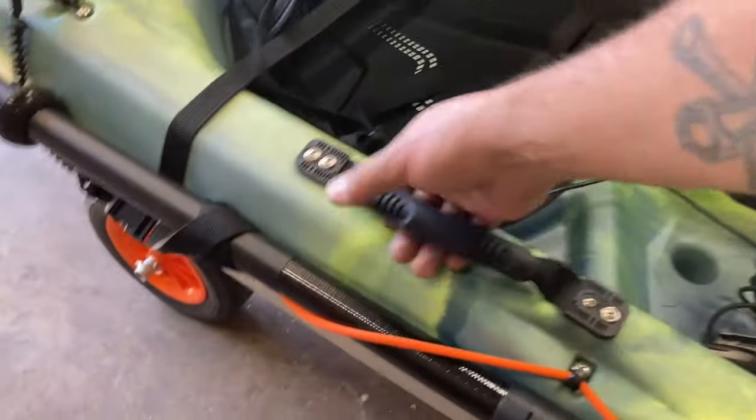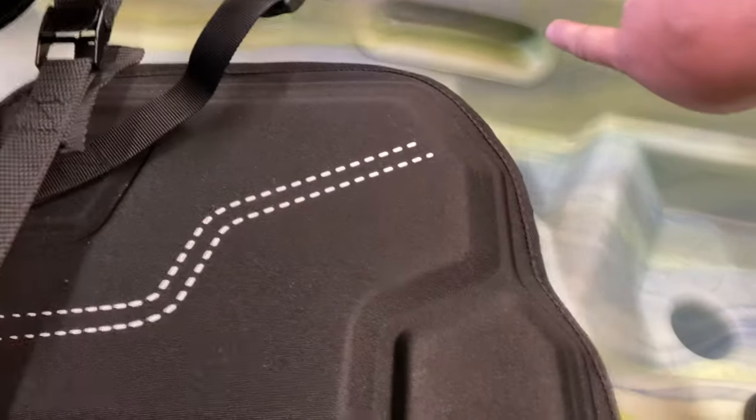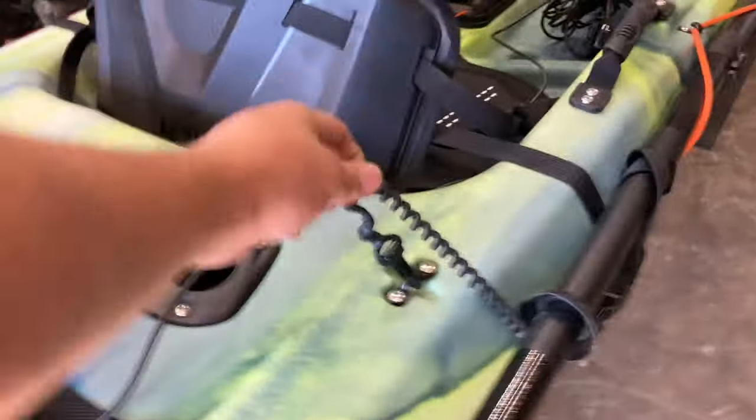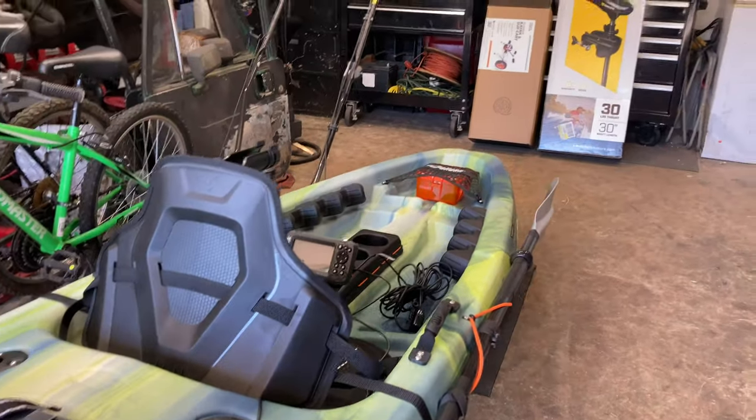I added straps because it only had molded handles to lift it, and I also added a leash for the paddle just in case. I just started getting into fishing and don't know too much about it, but I had a kayak a while ago and love being on the water. It's summertime and I definitely wanted something to get me outdoors and enjoy this summer after everything that happened with COVID.